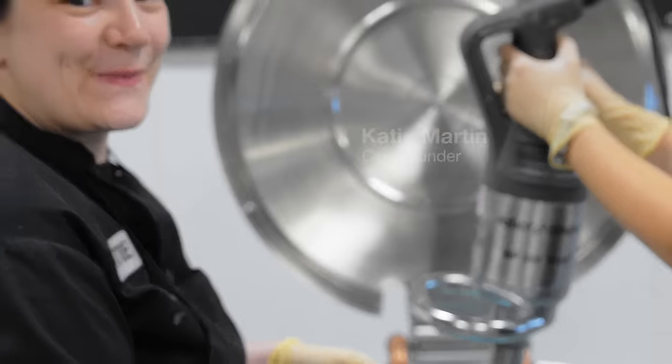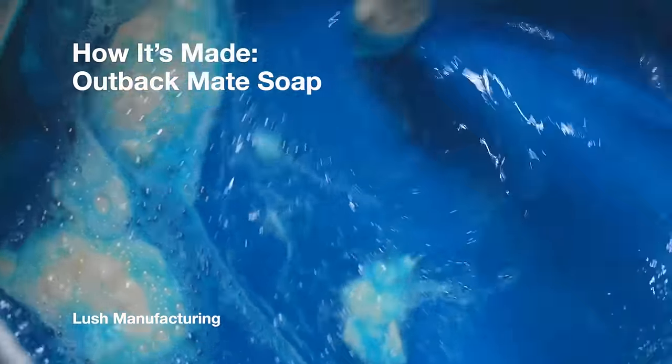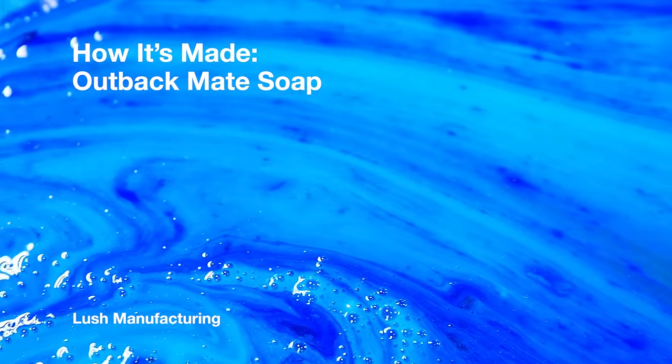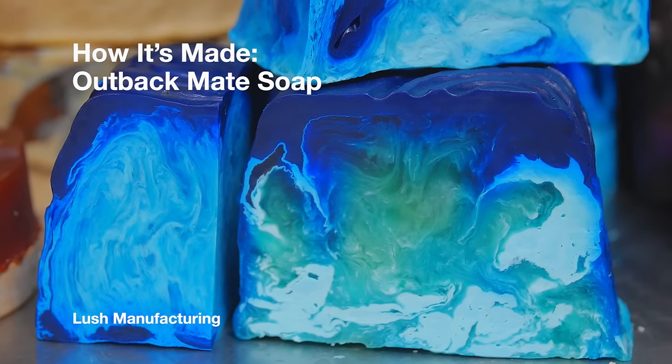Hi, my name is Rosie. Today we're going to be making Outback Mate Soap. Compounding will be Katie. Outback Mate Soap is a beautiful, refreshing soap that will really get you up in the morning.